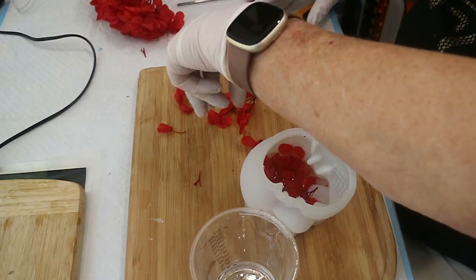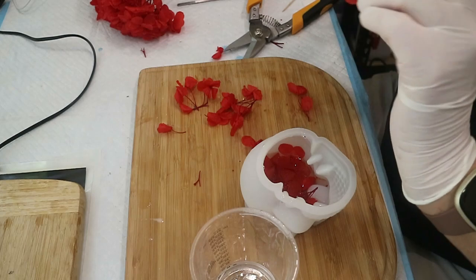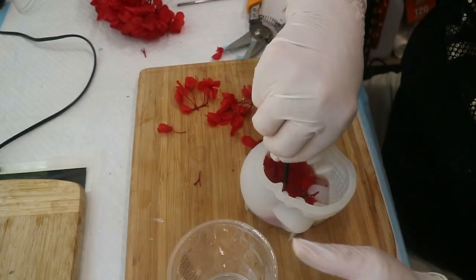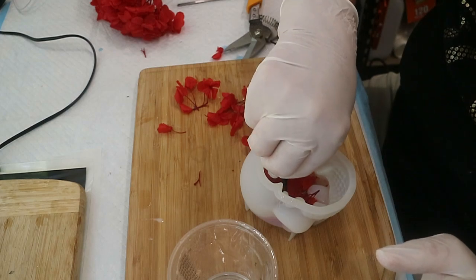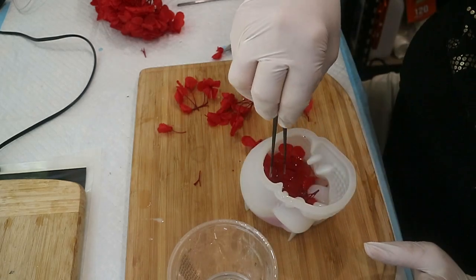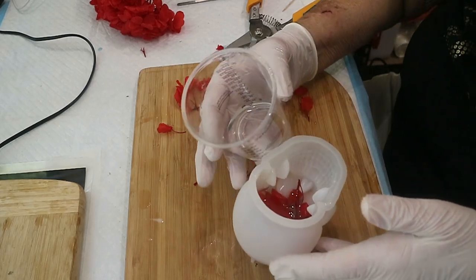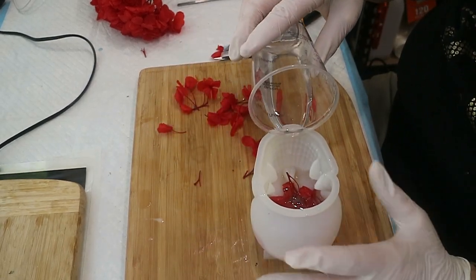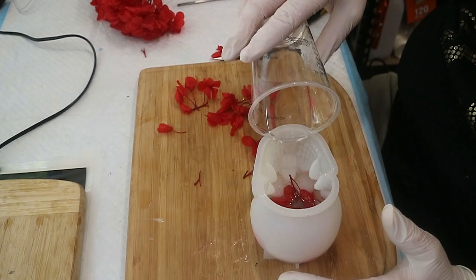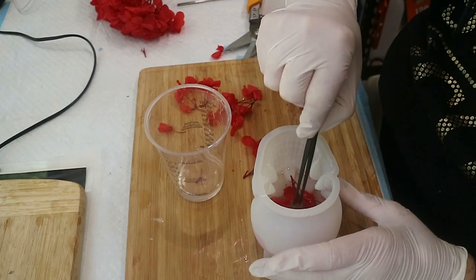I don't think I can get any more in there at this stage, and I want to put a little bit more resin in there. I'm guessing they're all going to float on me. This layer looks pretty full — I don't think I can get any more in there. So I'm just going to pour the rest of this resin in. Because this is a cast resin, you can't do a deep pour — hence why I only had a small quantity mixed up. I knew they were going to float around.